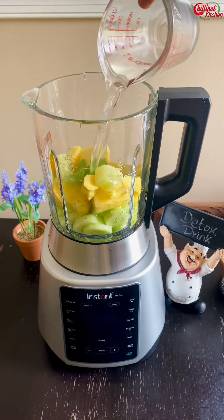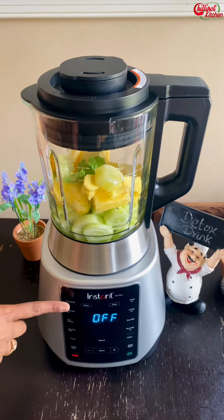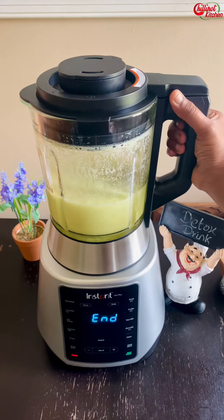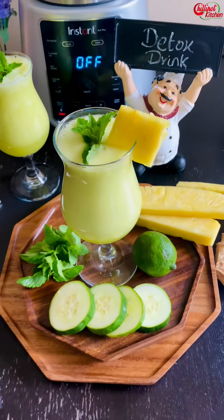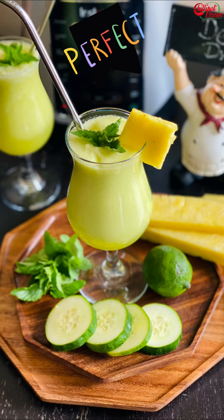Blend it all together and the detox drink is ready. If you want, you can strain the juice through a nut milk bag and use the leftover fiber solids for smoothies. I suggest drinking this every morning for breakfast to clean and flush out the system before adding more foods into your body.